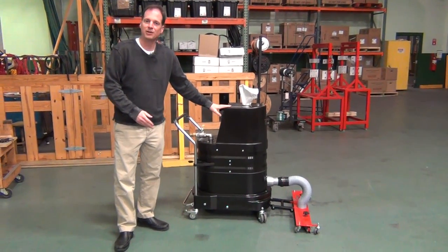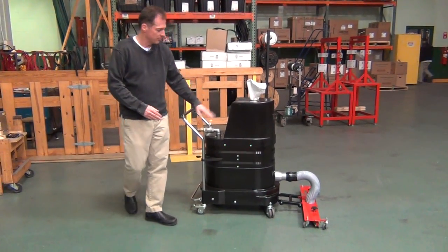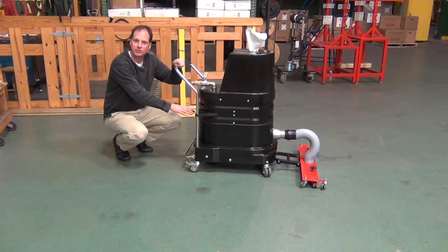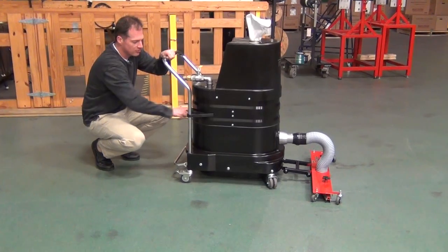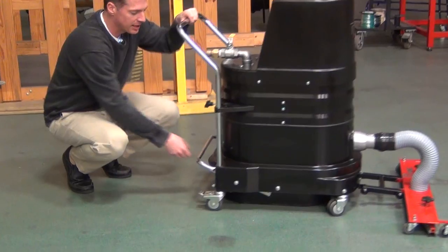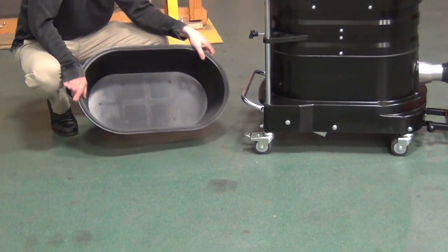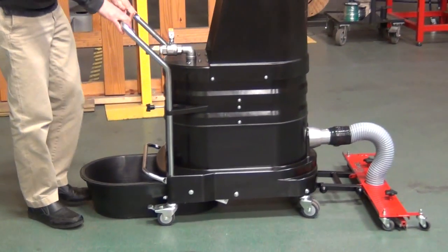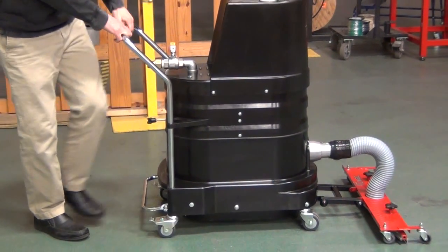It's a very small profile vacuum and it's extremely powerful. We have our standard 0.5 micron filter in here. The filter is cleaned from the outside of the machine — you shake the shaker bar from the outside, which drops all the dust down into the dustpan, and that's how you empty the material. Getting access to this is extremely easy.